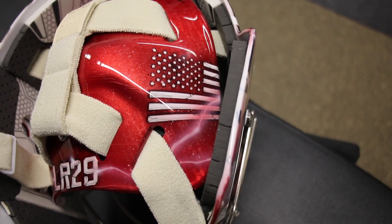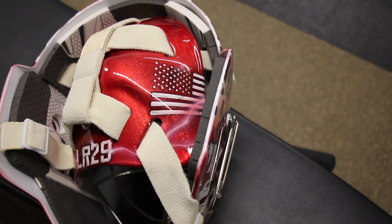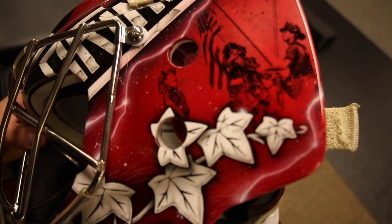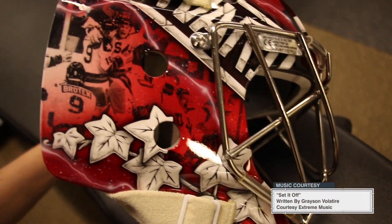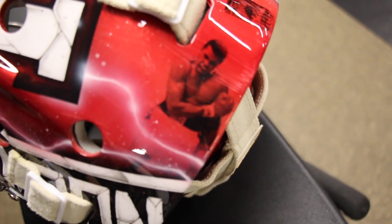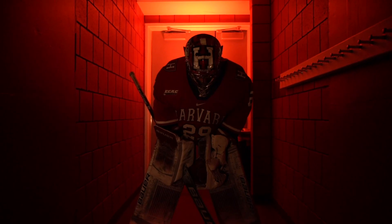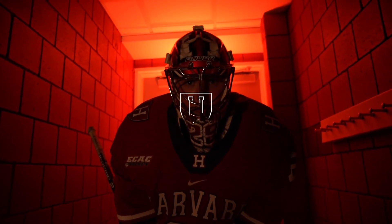It combines my love for patriotism and the foundations of this country, and it reminds me what I play for every day. One of them is the 9/11 flag raising, another one's Buzz Aldrin landing on the moon. It's hard to make a mask when your team's mascot is just a color — the crimson — so I wanted to do something different. From far away it'll just look like a regular Harvard mask, but up close you'll see all of that detail.